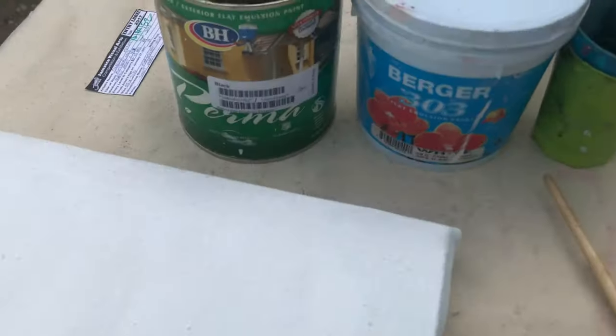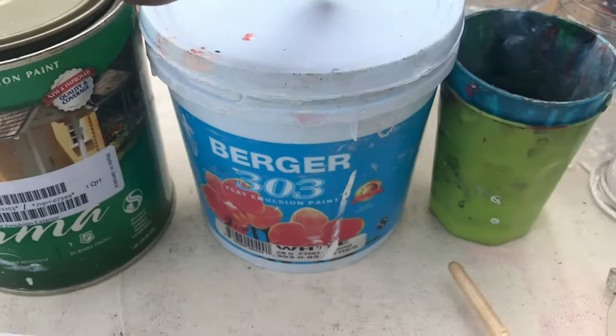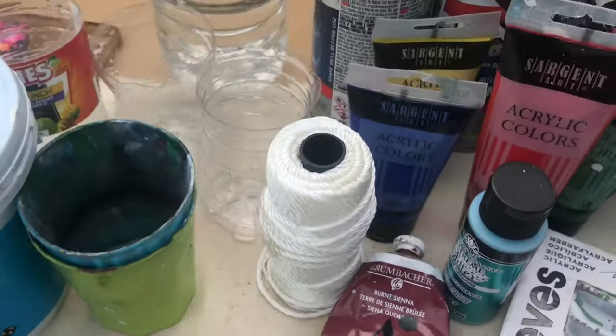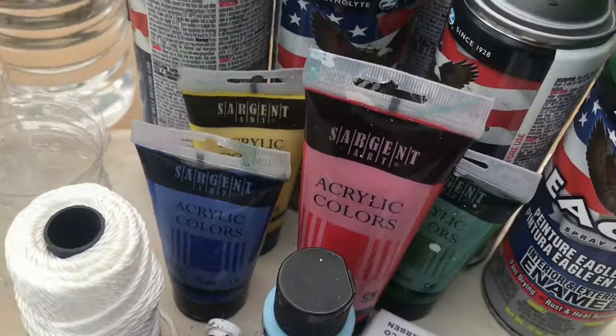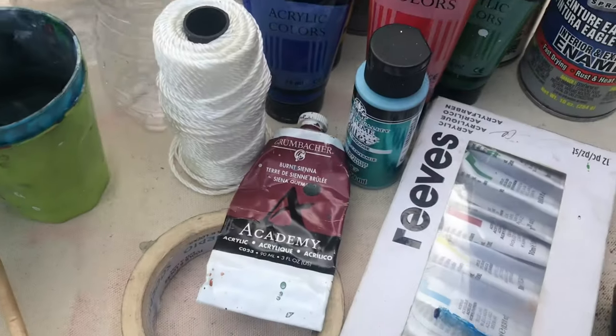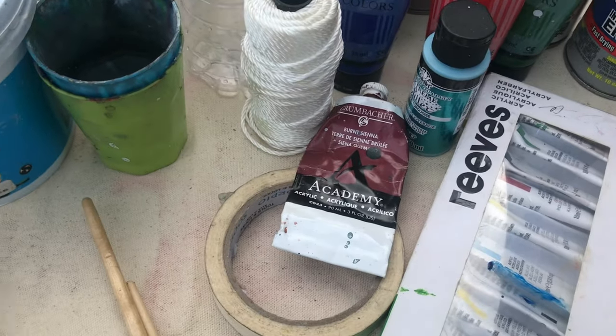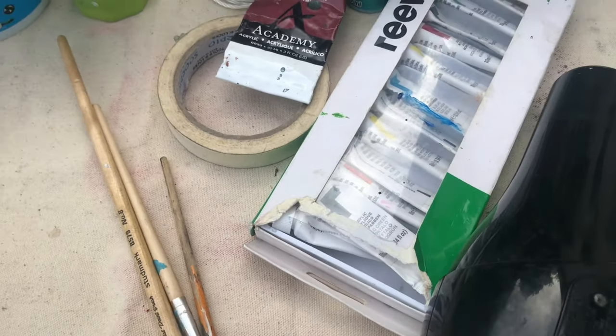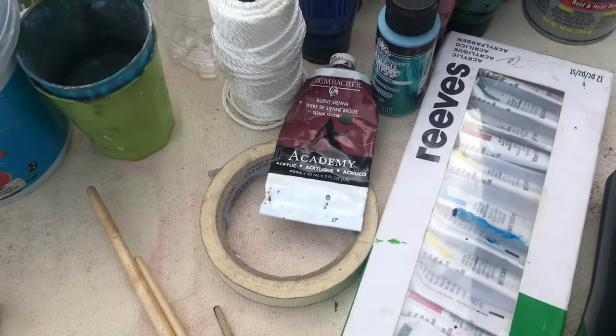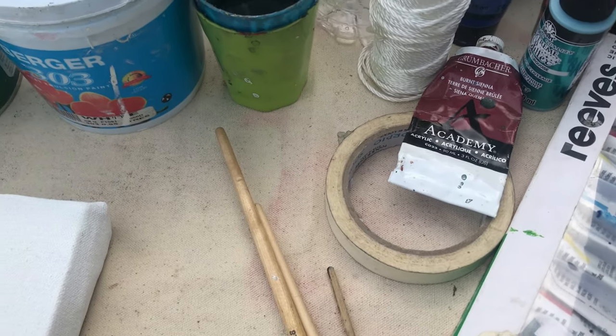This is the canvas I'll be using. This is black paint, white paint, some cut bottles to mix the paint in, water, construction cord, and the different paints. These are spray paints. I'm going to be doing a lot of mixing, and I have some different colors down there too. And I have the blow dryer — I forgot to mention that — because it's the blow dryer I'll be using to blow the paint.